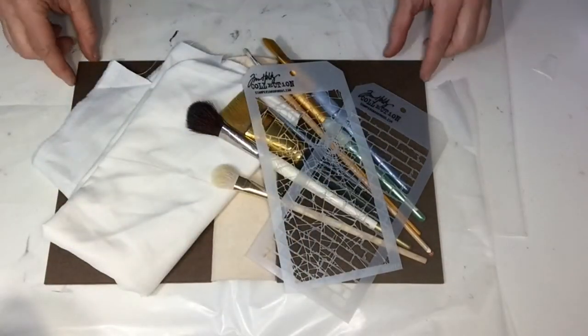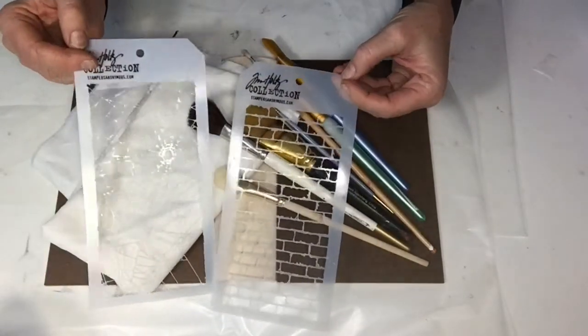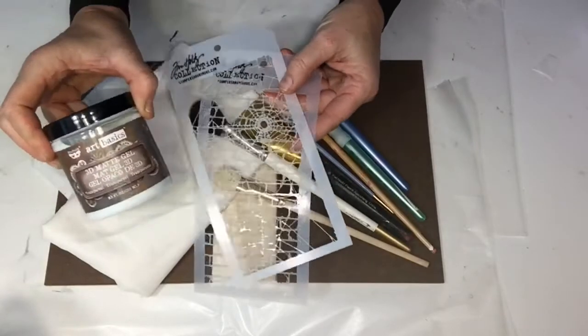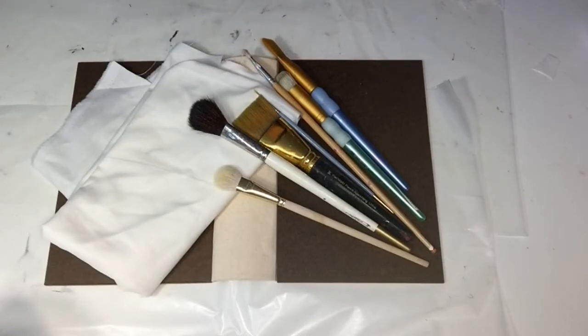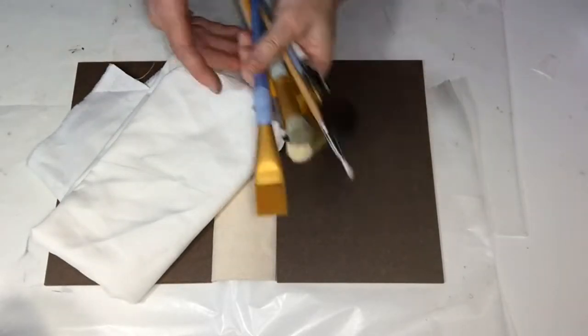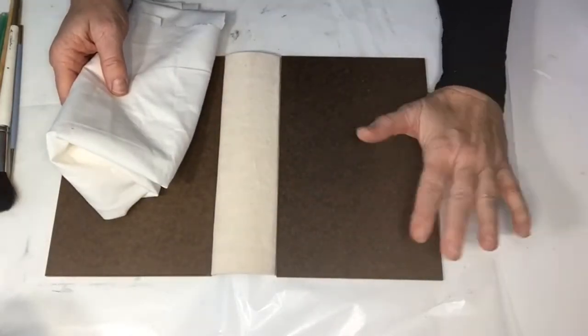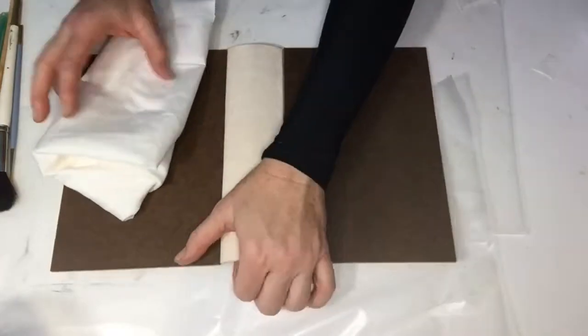I'm using the Tim Holtz brick and shattered glass stencils, and I'll use the matte gel medium to spread that onto the cover once I have it done. I grab a handful of brushes in any number of sizes, and I start with a prepared book. This one is from Nick the Booksmith's course that I took with the curved spine, and you could use an altered book.